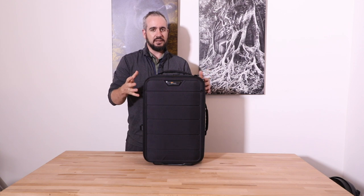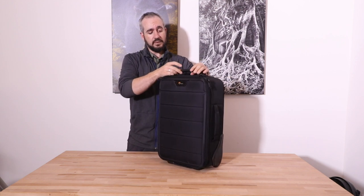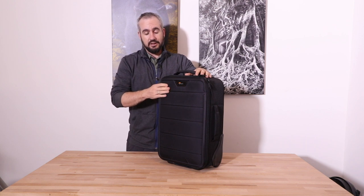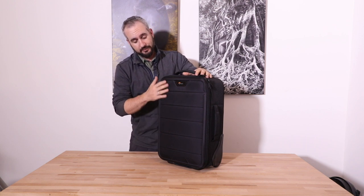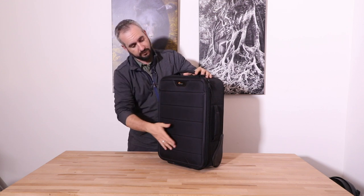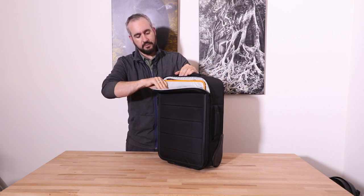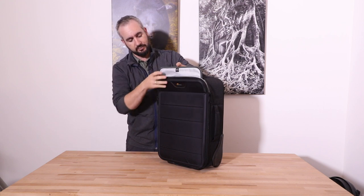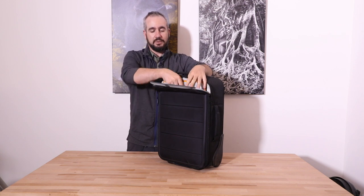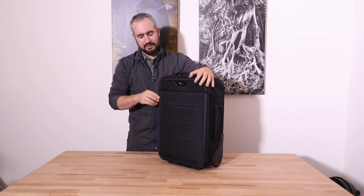In the last few years they really stepped up their game in terms of external design. The Pro Roller series is their higher-end roller bag series and this definitely looks a lot nicer than that. We have an EVA molded front panel with these grooves in it, which allows you to fold down the top section at the breakpoint and get access to your laptop — great for TSA checkpoints when you need to pull the laptop out quickly.